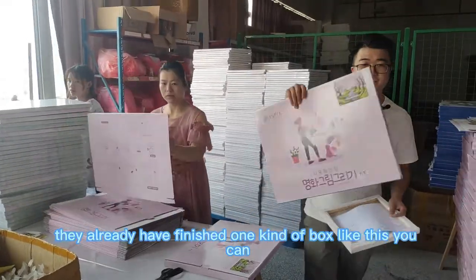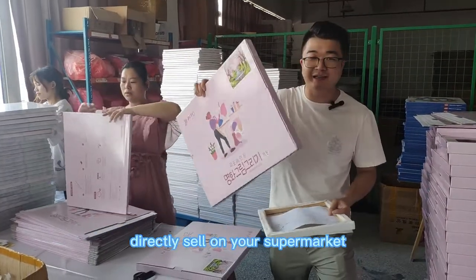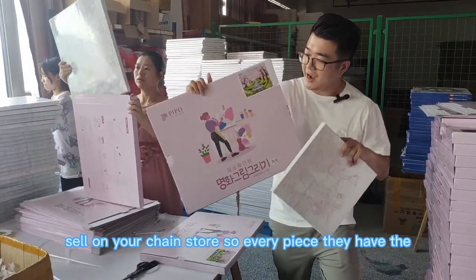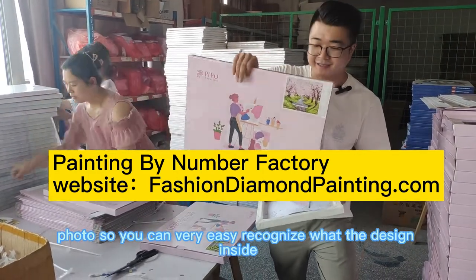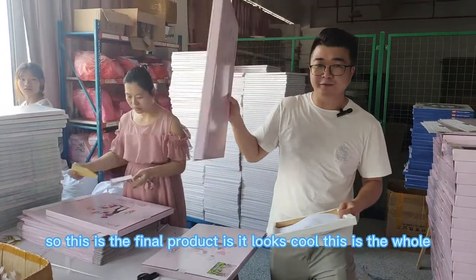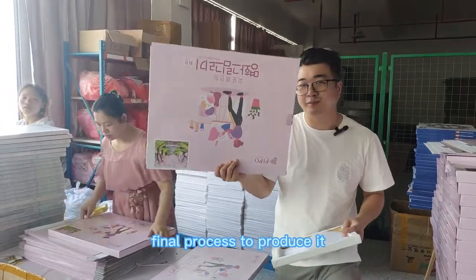Now they have finished one kind of box like this. You can directly sell it in your supermarket or your craft store. Every piece has a photo on it so you can easily recognize what design is inside. This is the final product — this is the whole process to produce it.